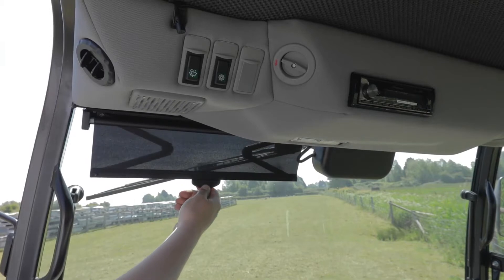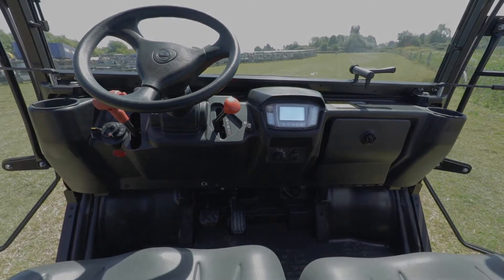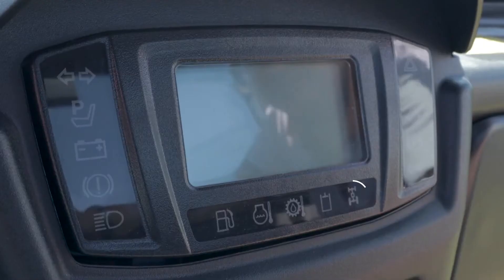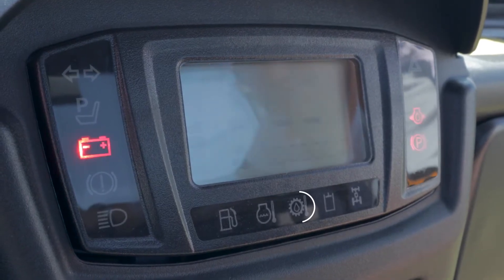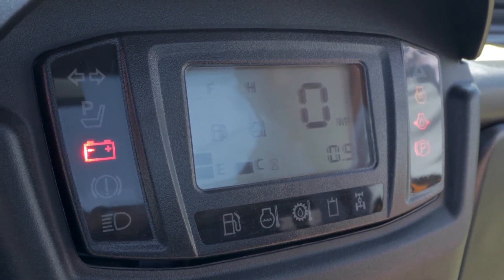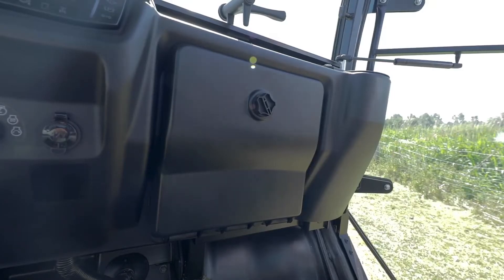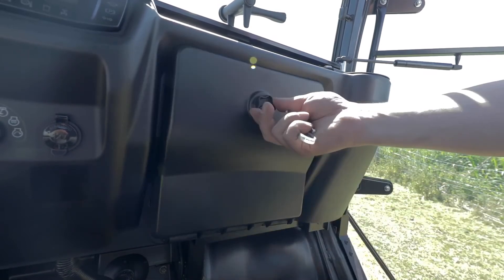Just here we also have the blind. The digital display located in the centre of the dash gives you all the usual operating information you require. It tells you if you're in and out of four-wheel drive, the engine coolant temperature, oil temperature, and fuel level. It also tells you whether you've got the parking brake on or off, and also things like glow plug control and hazard warning light. We also have a handy glove box located on the right hand side of the machine — simple and easy to open.